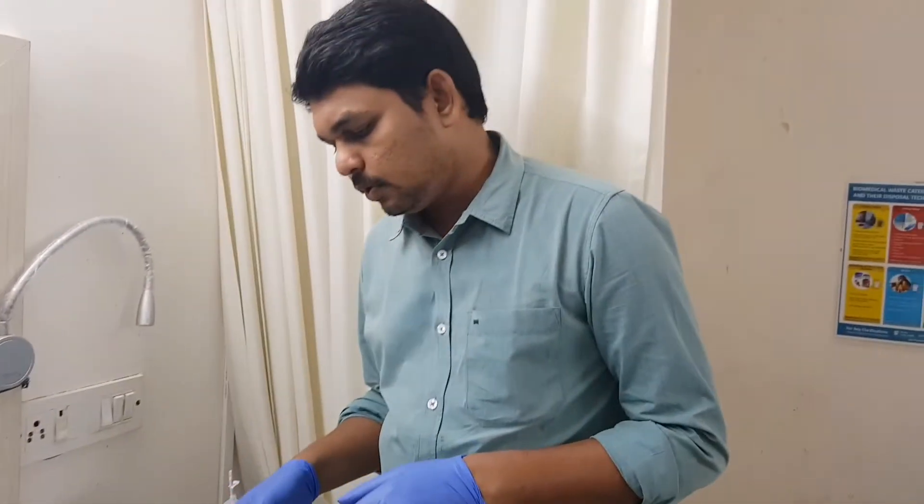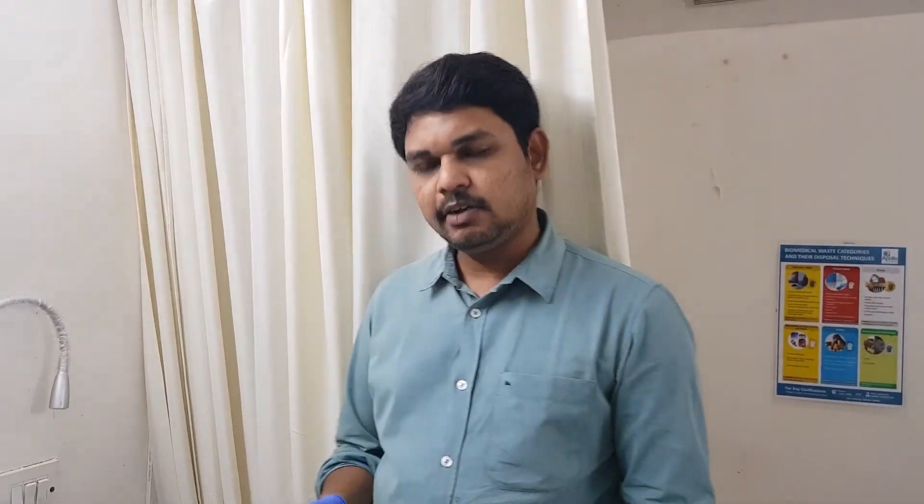That is what I am going to show in this video. People can buy this kind of product and make use of it to keep the dressing as well as the wound dry. Thanks for watching. See you. Bye-bye.